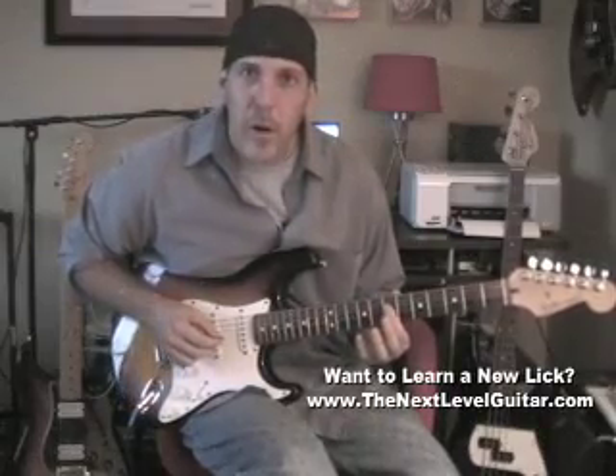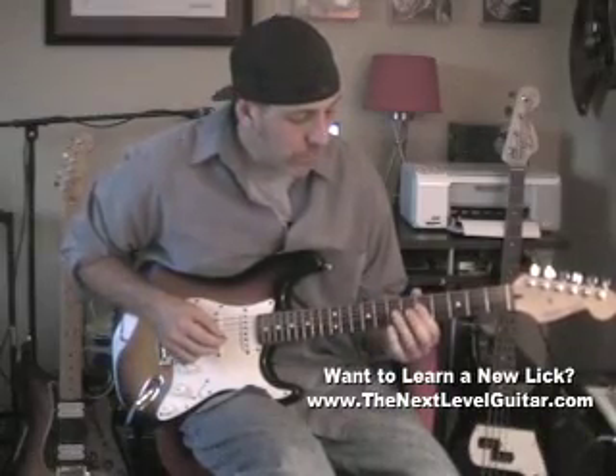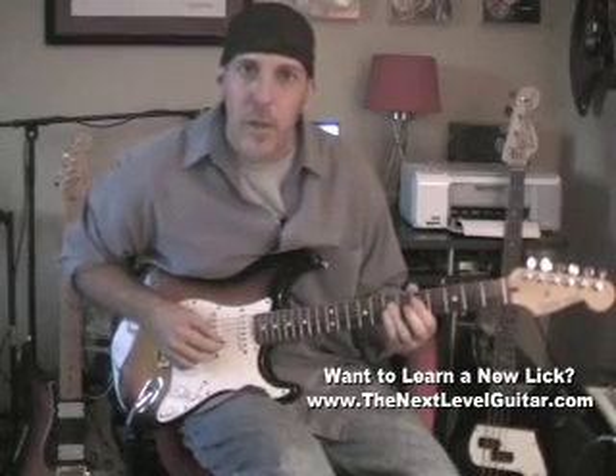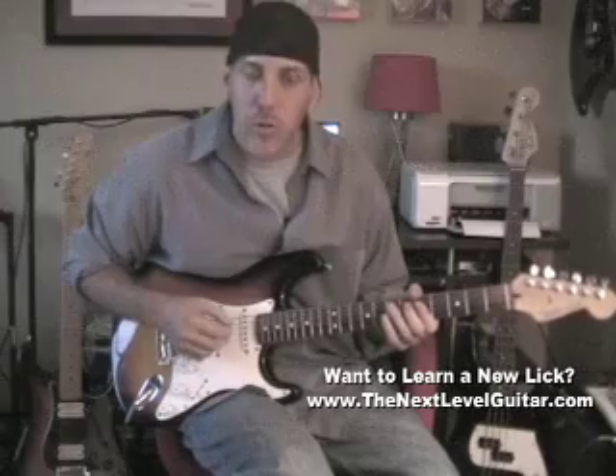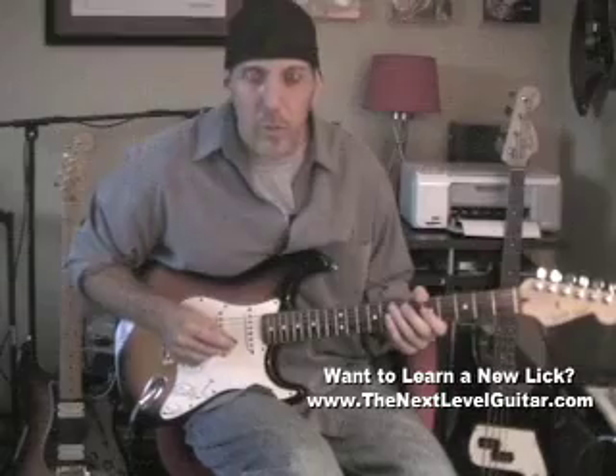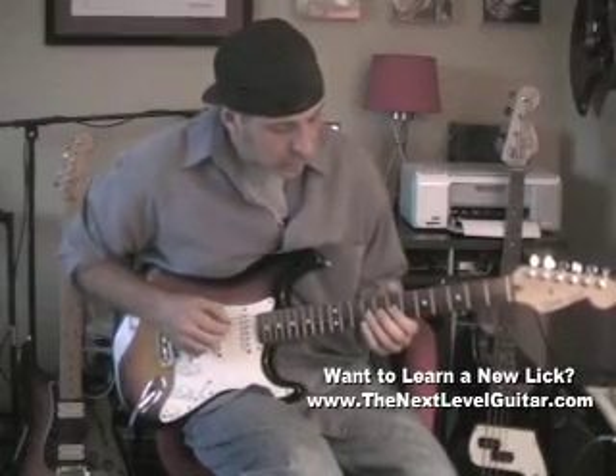The trick to playing that song is one-finger bars at the 7th and 5th frets. When you go to play those notes, bar them with your first finger because you're going to be playing on adjacent strings right at the 5th fret and the 7th fret. I'm going to zoom the camera in a minute and show you, but let me just take you through it slow so you can see it first.